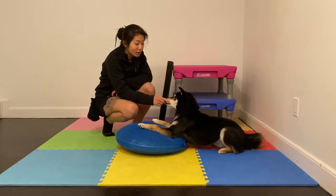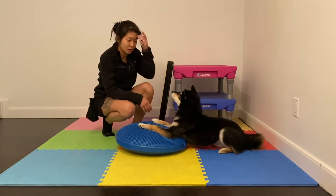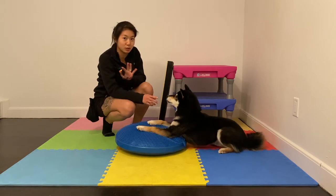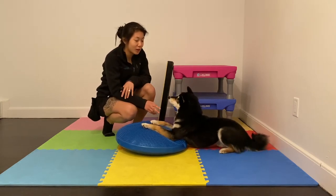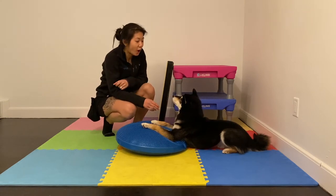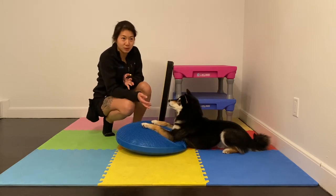Hey guys, so I got a lot of good feedback on the backstall video that I posted yesterday. I think it was actually one of the tricks that someone asked me to do a trick video on a long time ago — it's in my list somewhere, or that might have been a footstall — but either way, I'm going to do the backstall. It seems like a lot of people were very mystified by this behavior.